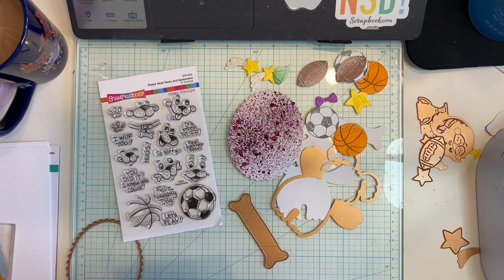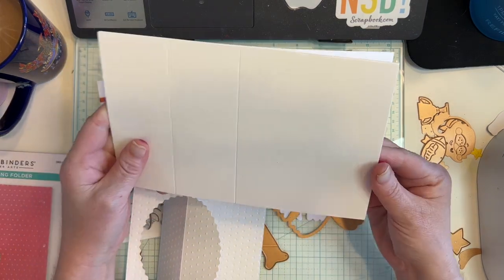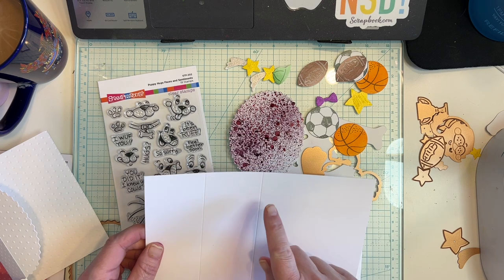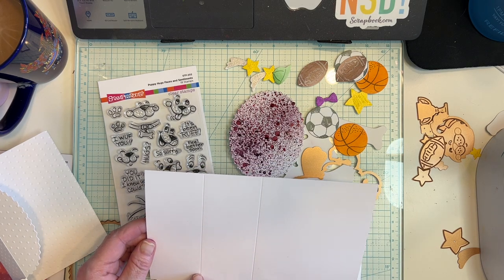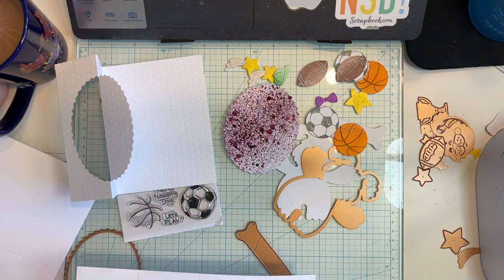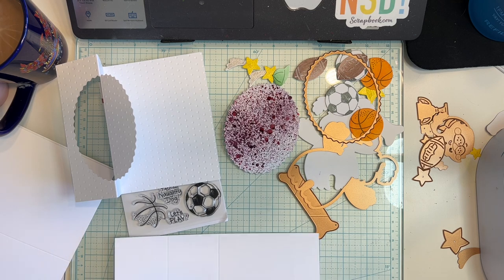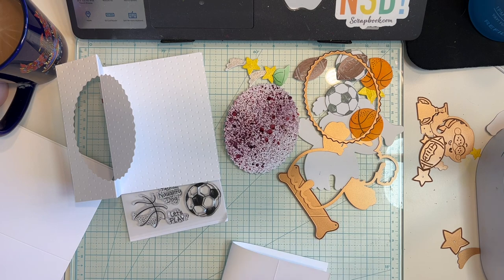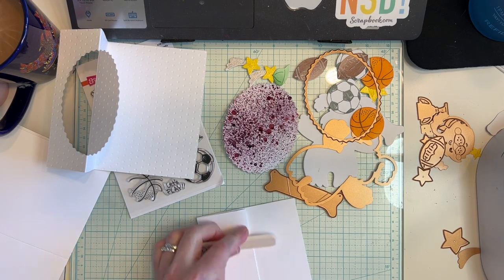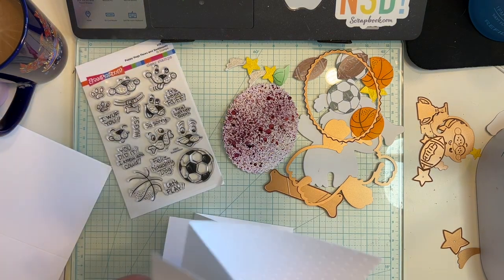I am doing something totally different. I created a bunch of card bases, all ready to go. These are eight and a half by five and a half, and I scored them — scored at four and a quarter and at two and one eighths. So you're going to fold this over and score this, turn it over, and you have a tri-fold card, or a flip-it card. This is a flip-it.